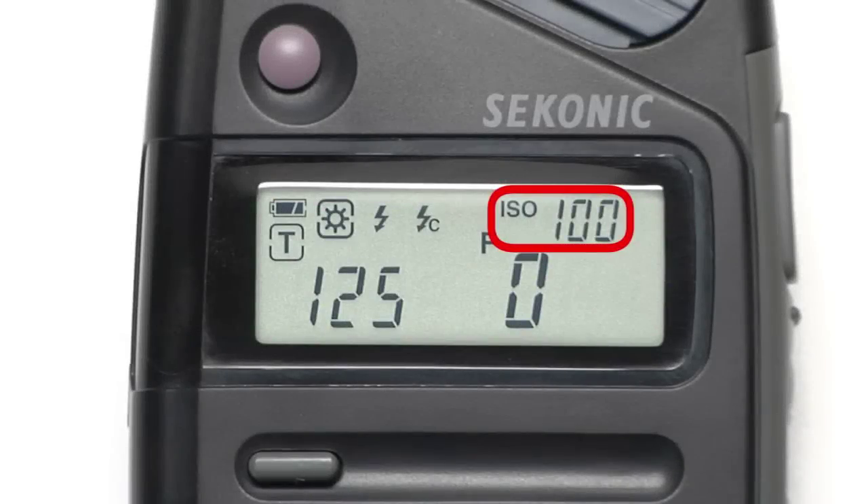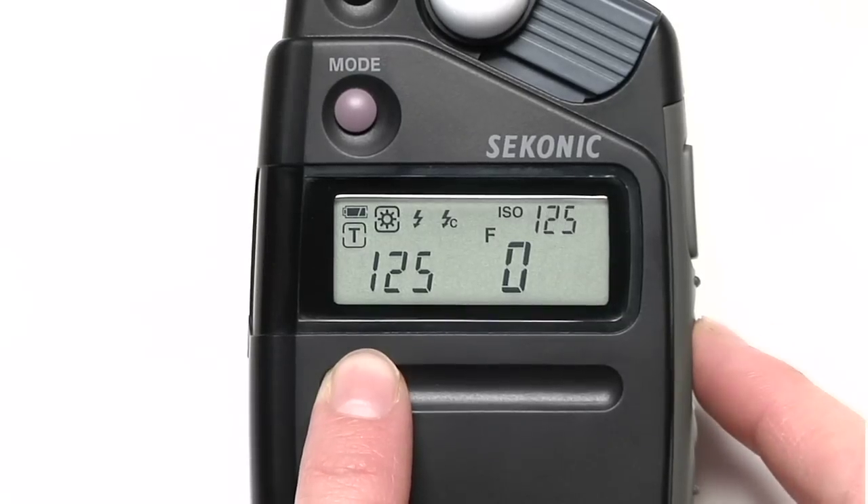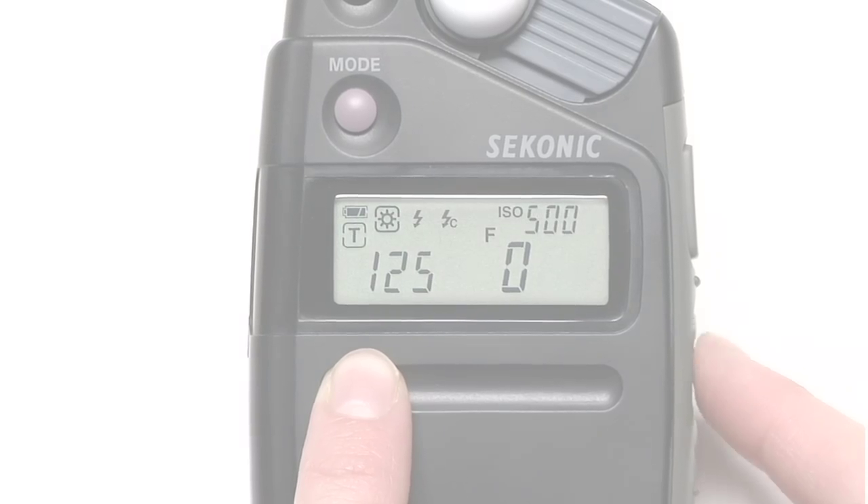In the upper right hand corner, you'll see the ISO setting. This can be adjusted by holding down the ISO button and pressing the up or down buttons on the side of the meter.